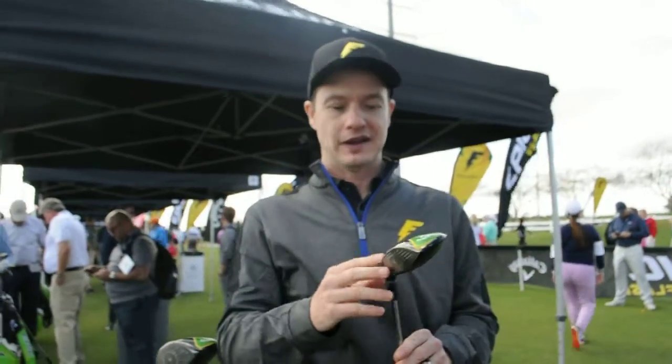Welcome to the new Epic Flash Fairway Wood. We're calling this a new wood with a machine — it has everything in it. It's got the flash face from the driver, a different version of the flash face.